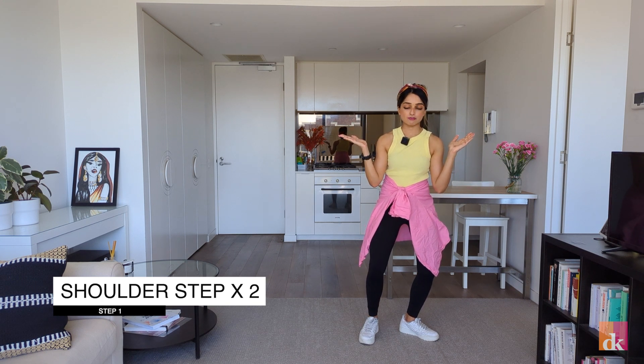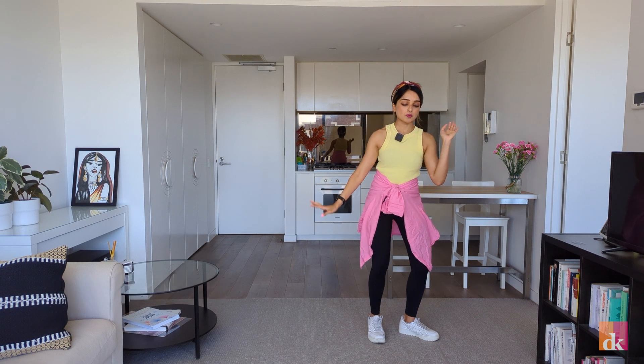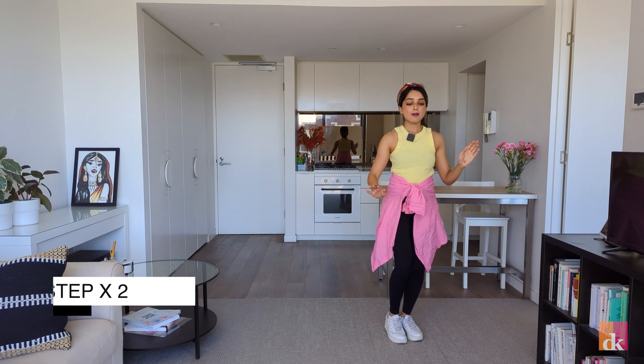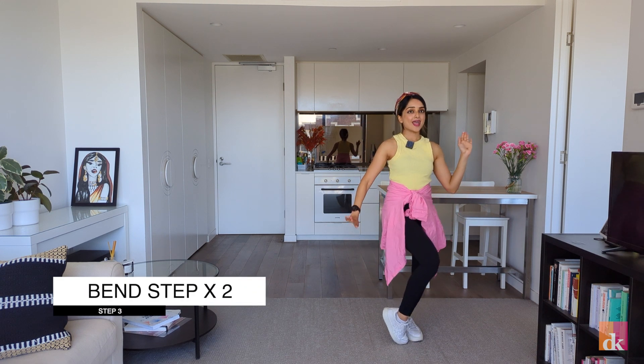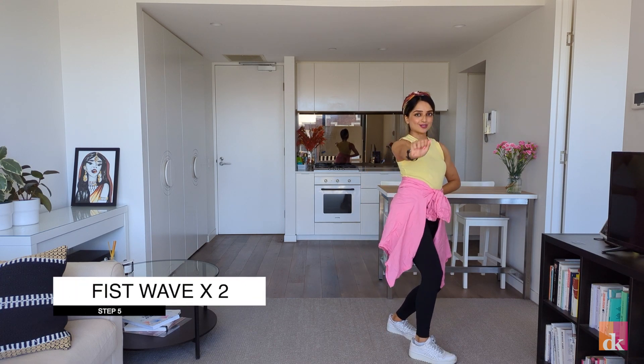We're doing a pivot back facing the front: shoulder, step, shoulder, step. Then we repeat head wave, head wave, step, head wave, step — bend, step, bend, step — knee, spread — wave times two.